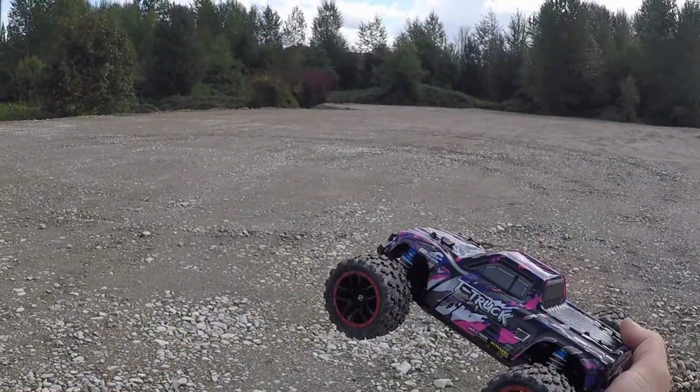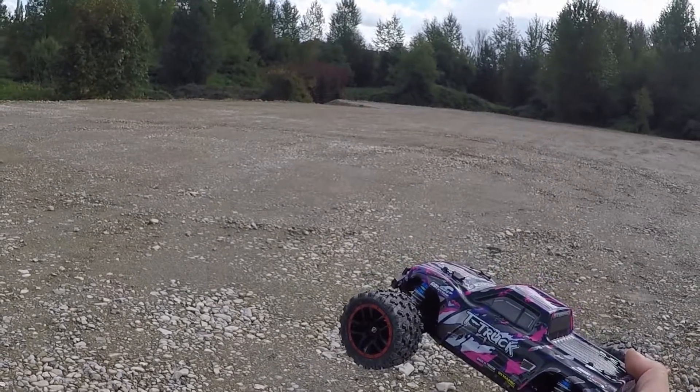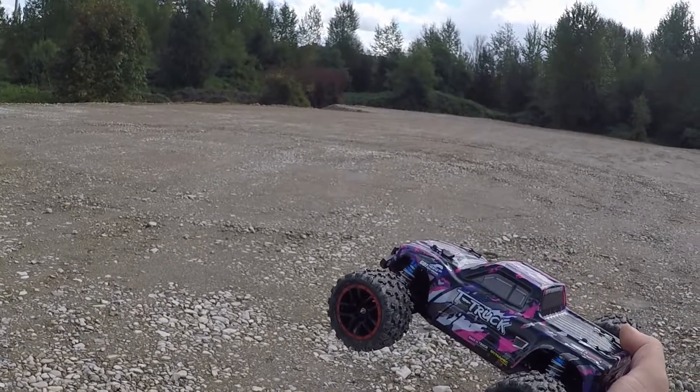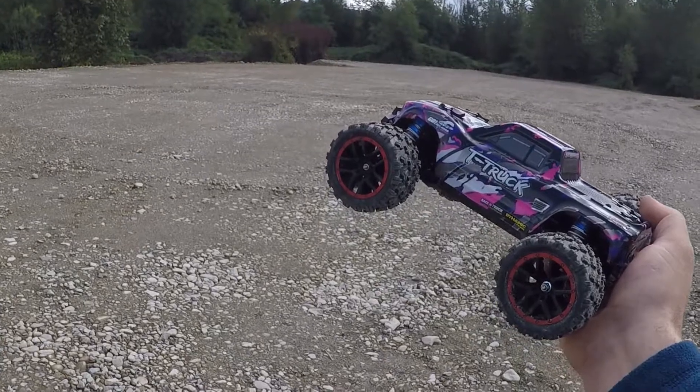Alright guys, well that's the HBX 18859A. We're going to wrap this one up right now. If you guys like this video make sure you give a big thumbs up. If you want to grab one of these for yourself, the link is down below in the description. And if you're new to the channel make sure you hit that subscribe button before you head out. Remember, don't be a stranger — we'll see you on the next one!